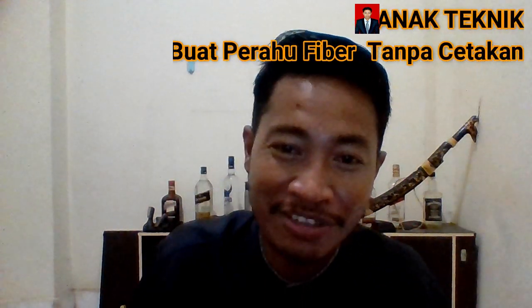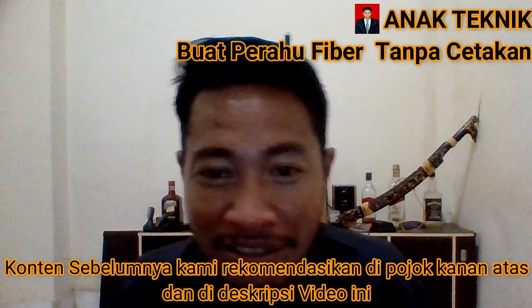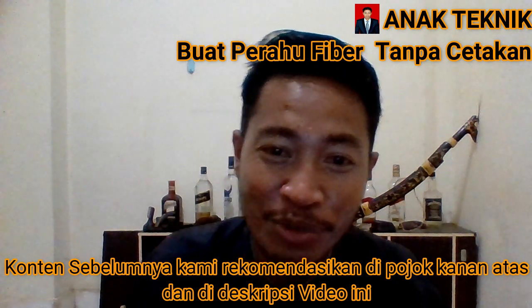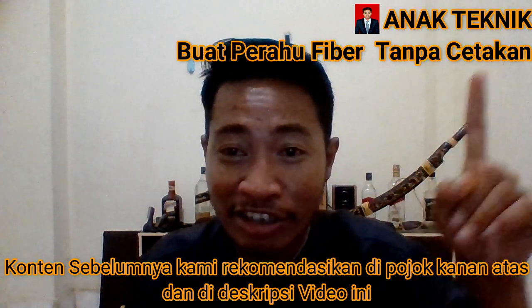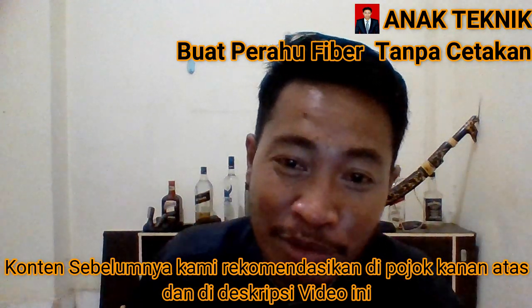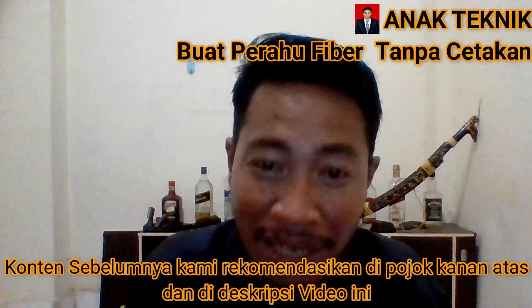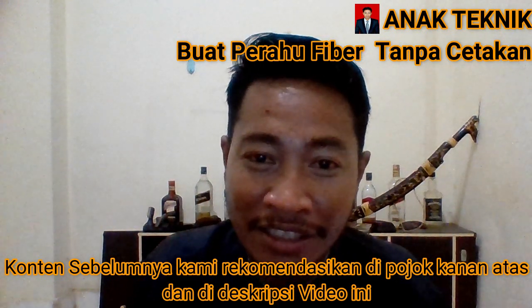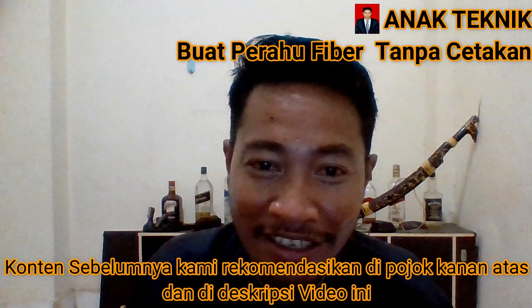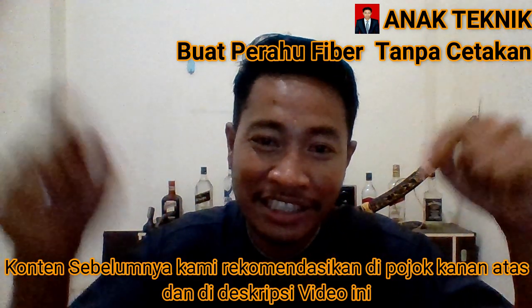Oke sahabat teknik, sebelum kita lanjut lebih jauh, saya sampaikan bahwa di konten sebelumnya saya sudah jelaskan masalah perhitungan material dalam pembuatan kapal fiber jenis long boot dengan panjang 5 meter. Di dua konten sebelumnya juga saya sudah jelaskan masalah harga bahan-bahan fiber termurah di Indonesia di tahun 2020. Linknya saya rekomendasikan di pojok kanan atas dan di deskripsi video ini.